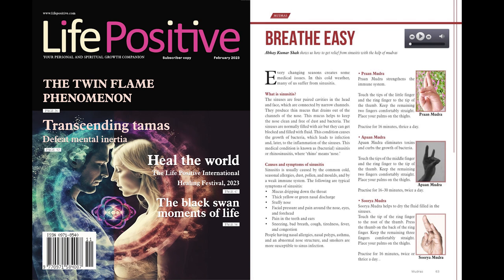Brahmar mudra: place the tip of the index finger on the root of the thumb. Touch the tip of the middle finger to the inner side of the nail of the thumb. Stretch the remaining two fingers out. Place your palms on the thighs. Practice for 10 minutes, twice a day after Shank mudra. Please give me your feedback after practicing these mudras.